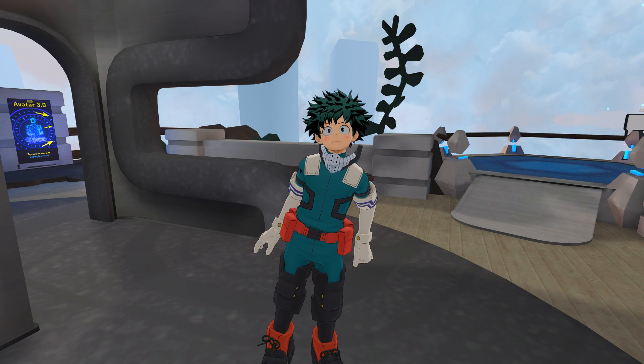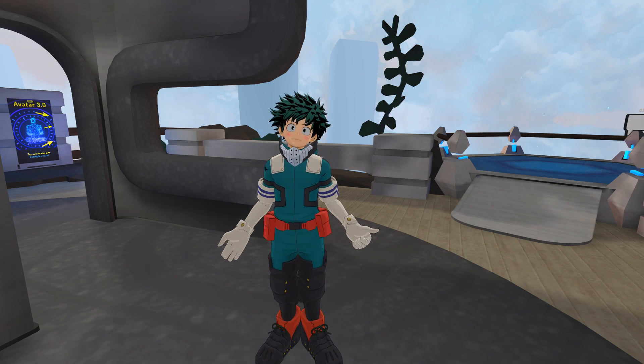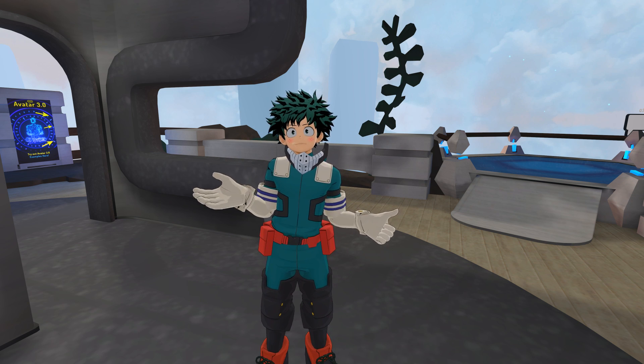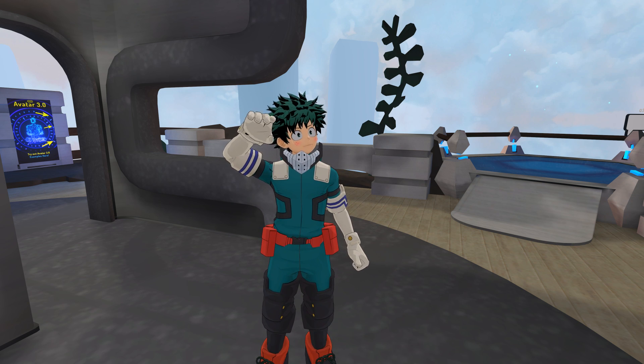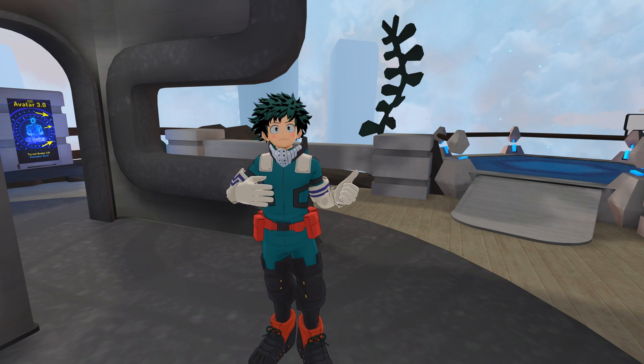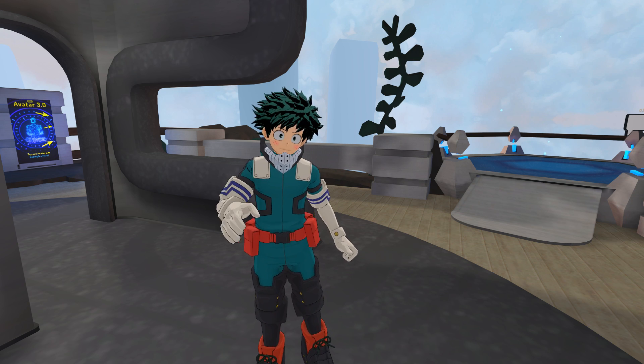Hey guys, how's it going? My name is Andy. If you're just like me, then you love full body tracking in VRChat. They just released VRChat Avatar 3.0 — that's the name of the update, came out like yesterday or the day before — and everybody knows that it messed up full body tracking.